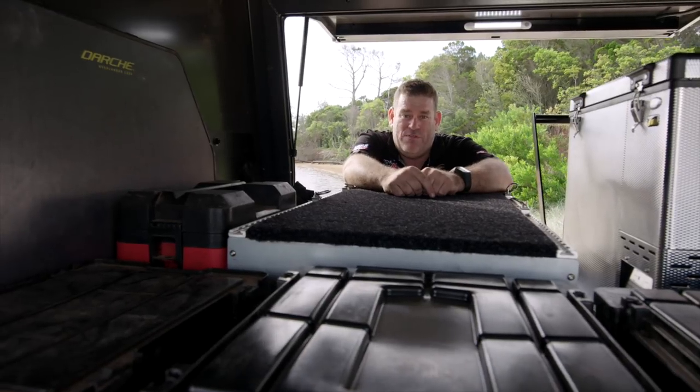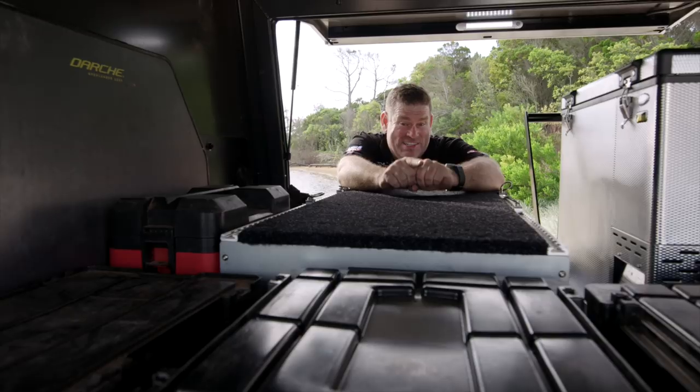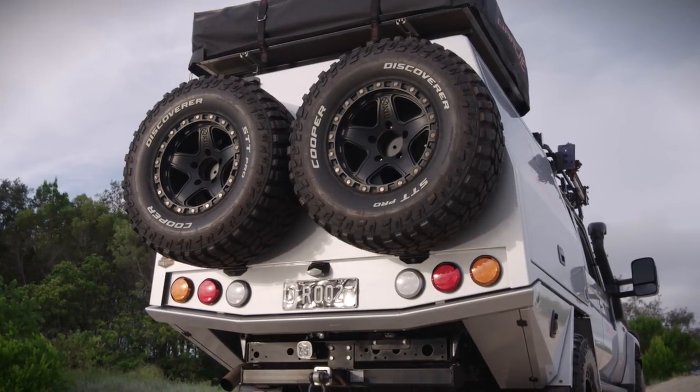Keeping the weight down in your four-wheel drive is something you really want to aim for. It's something that I haven't been able to succeed at in the past, until now. Another way it succeeds in being lighter is being bolted straight to the chassis. No tray needed.